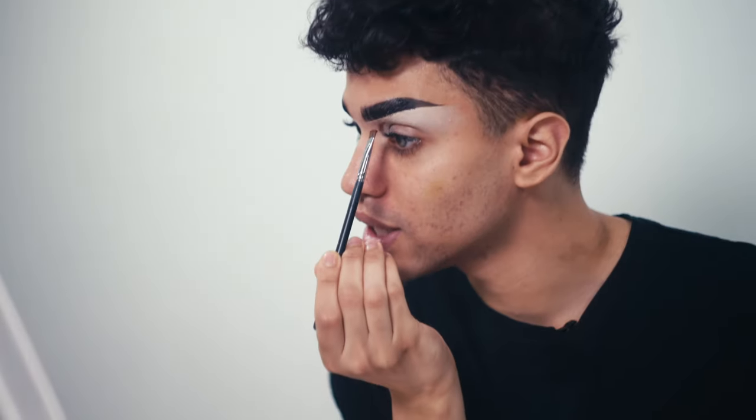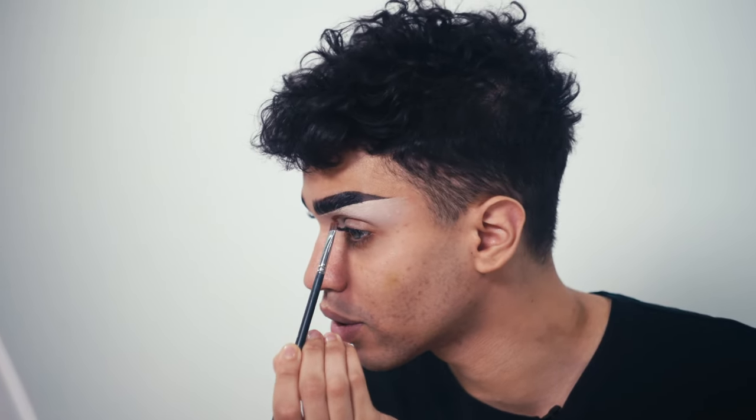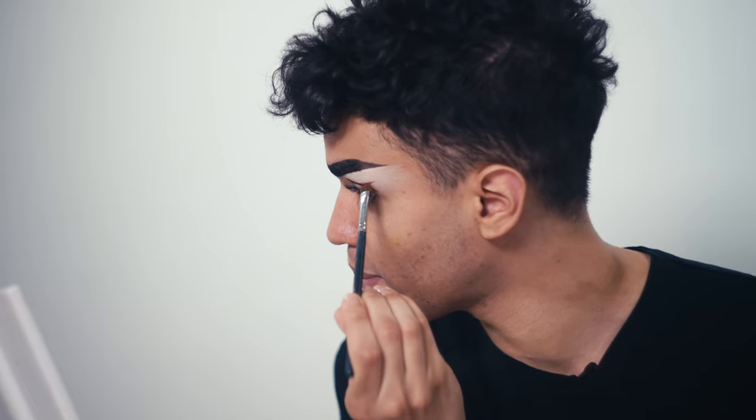I've already done my brows off camera, so let's get right into the eyes. For today's look we're going to be doing a full cut crease. I'm going to be using a lot of warm earthy tones and a lot of gold. I'm going to start off by using a flat brush and a deep brown to trace my crease, starting in the inner corner, winging it up a little bit above my eyes to make them look bigger, and then winging it upwards.